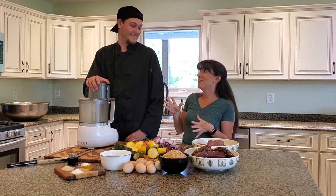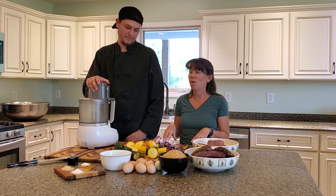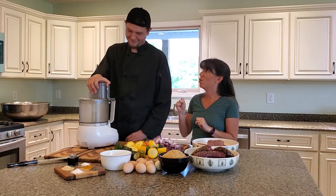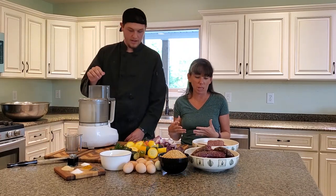Welcome everybody! Mason and I are here tonight getting ready for dinner and we're going to share it with you. Tonight we are making meatloaf, which is one of Mason's and Coulter's and a lot of my children's favorite meals because it's meat, which they like.